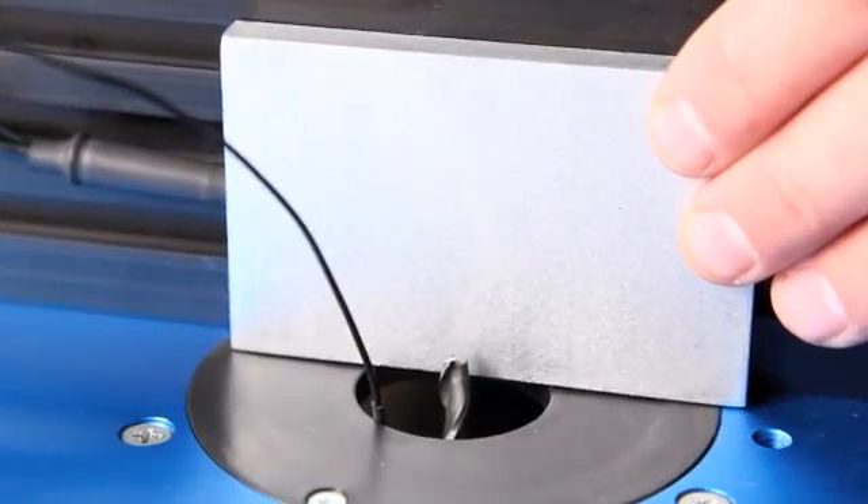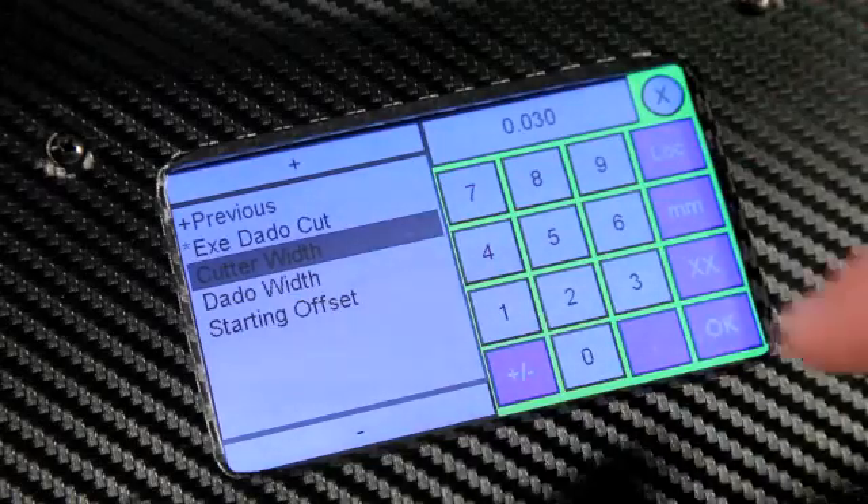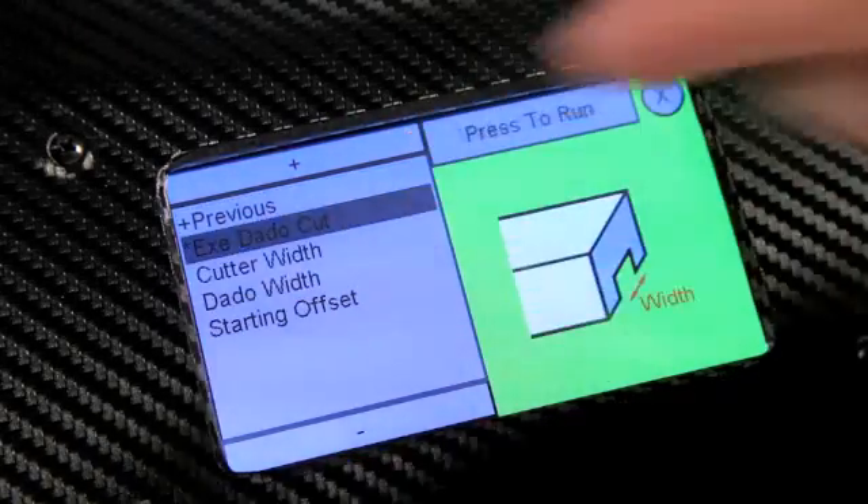Just zero out the bit manually, or with the optional touch plate sold separately, and choose the application you want. Follow the prompts to enter the needed measurements and then run the program.